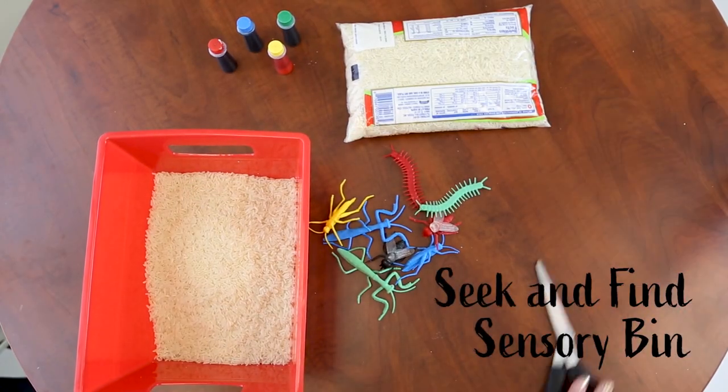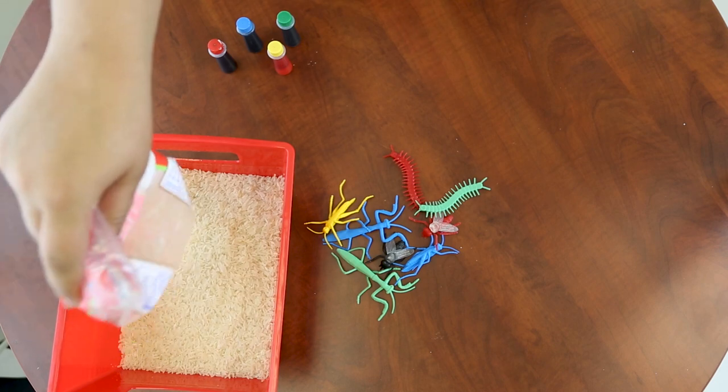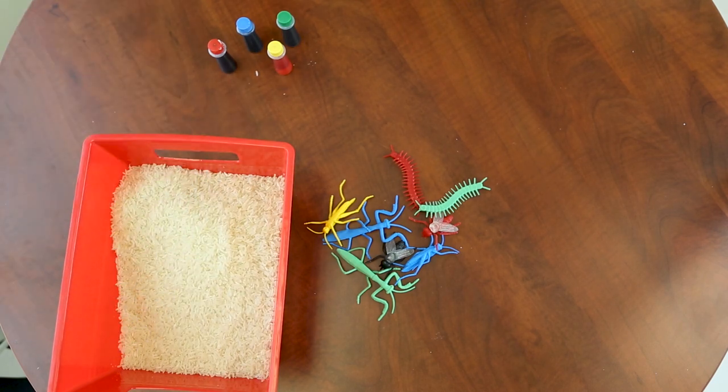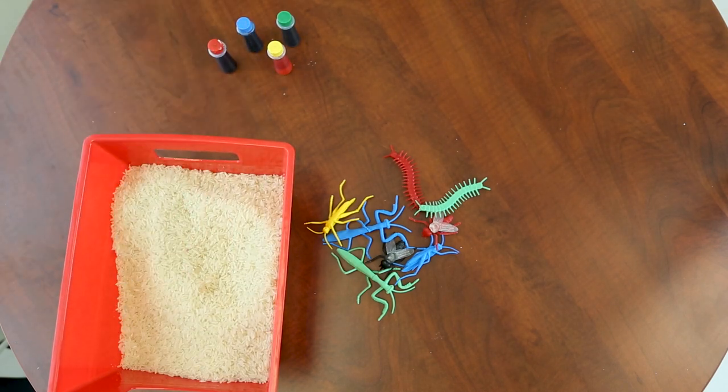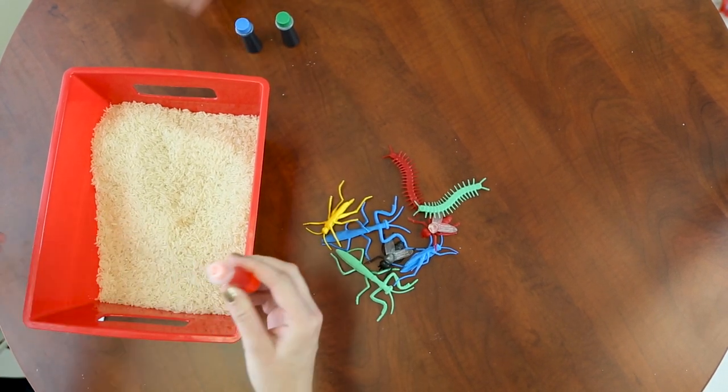The first one is super fun and easy. All you need is a bucket, two bags of rice, some colorful animals, and some food coloring. You start by taking the rice and dumping it into the bucket, then you take whatever food coloring you wish, pour a whole bunch of it in, and mix it in.